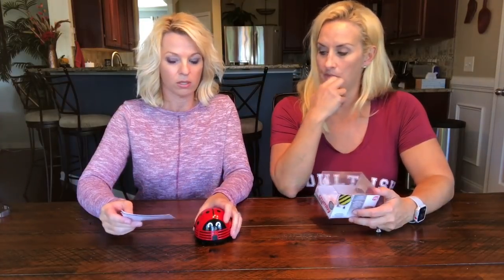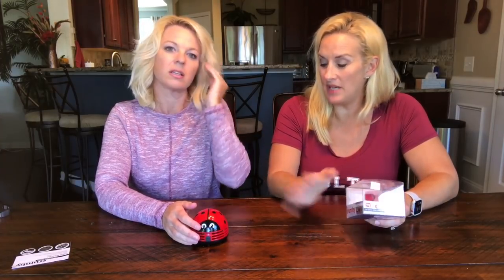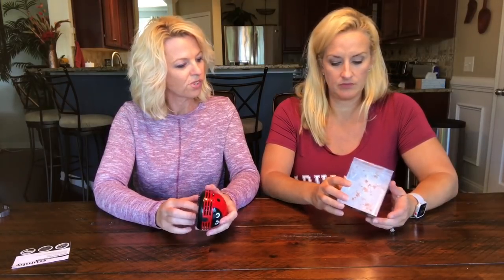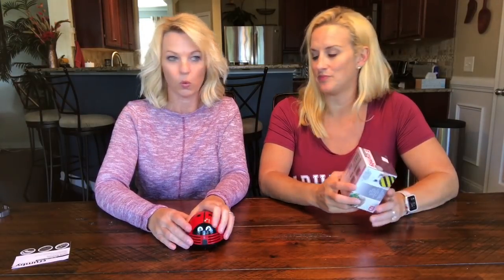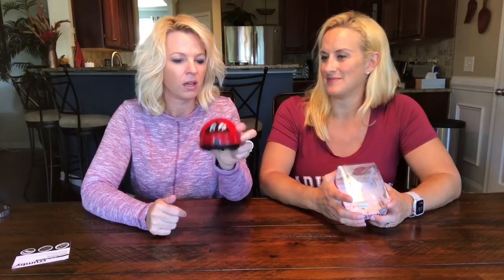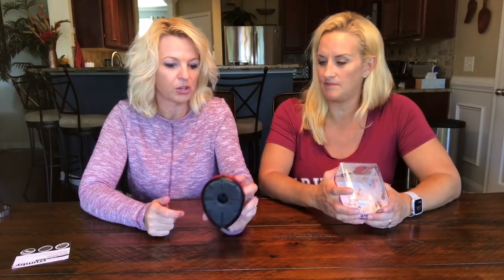It's only two hours for the batteries, which doesn't seem that long to me. Well, it's pretty powerful — it is. It's a 12,000 RPM micro vortex motor. Sounds impressive — it's a micro vortex. It's as seen on TV. I think it works pretty well, especially if you kept it in the glove box or somewhere in your car. It wouldn't be bad.